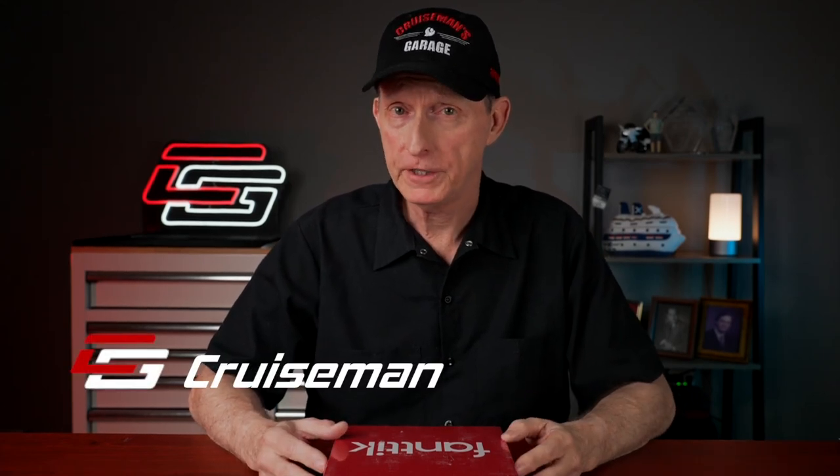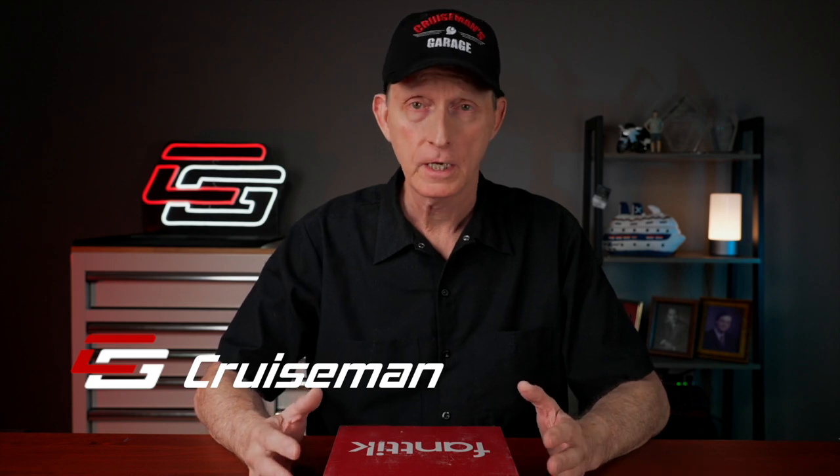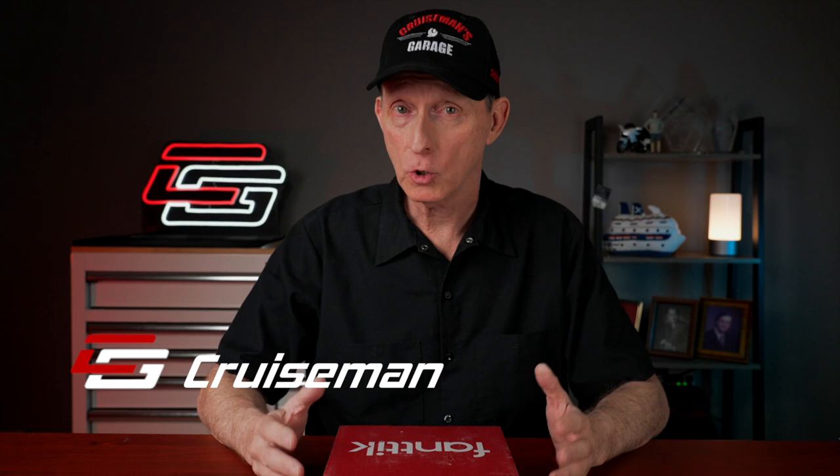Many of you have seen my review of the X8 Apex Tire Inflator from Fantic. As you may know, I'm very impressed with it — I carry it on my Goldwing. Well, I just got something new in from Fantic, and I'm really anxious to see how this is going to work.